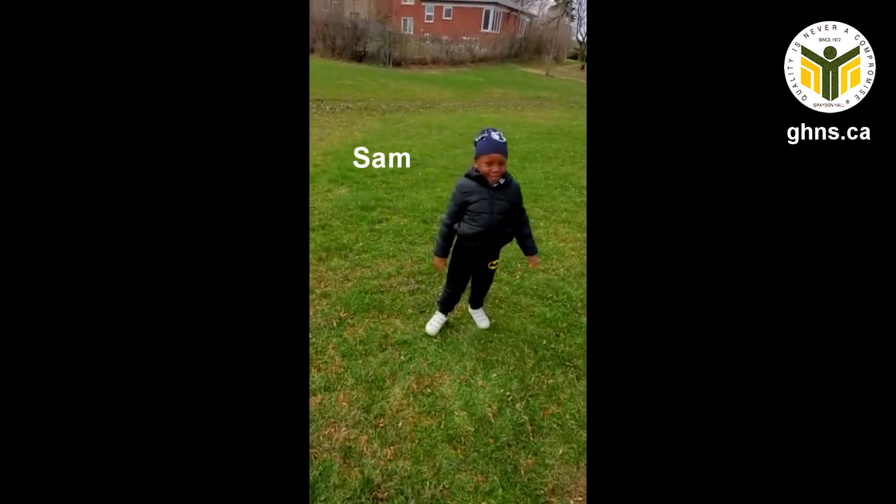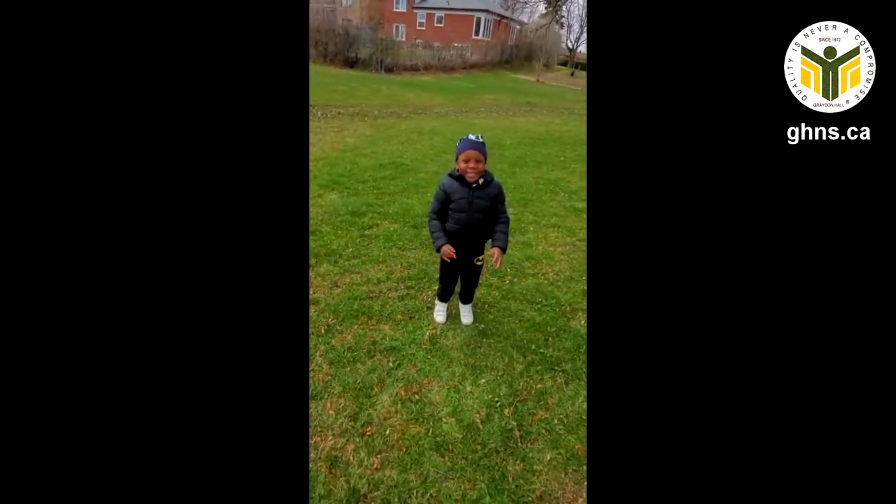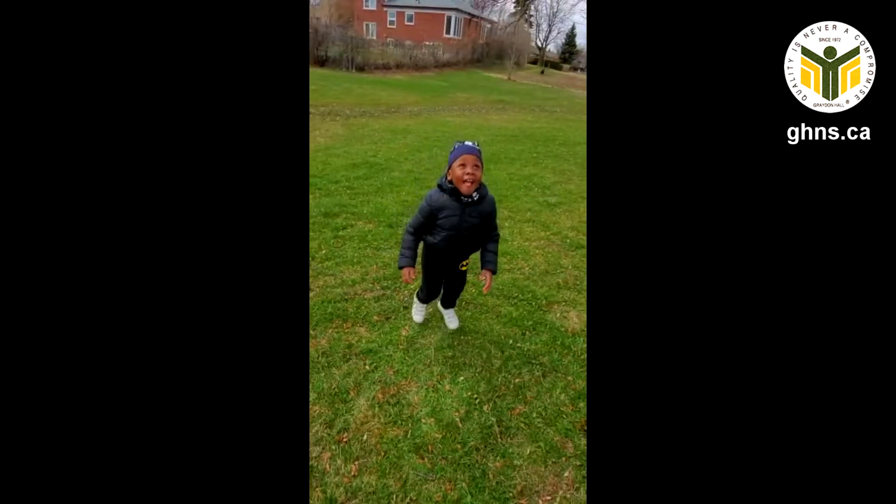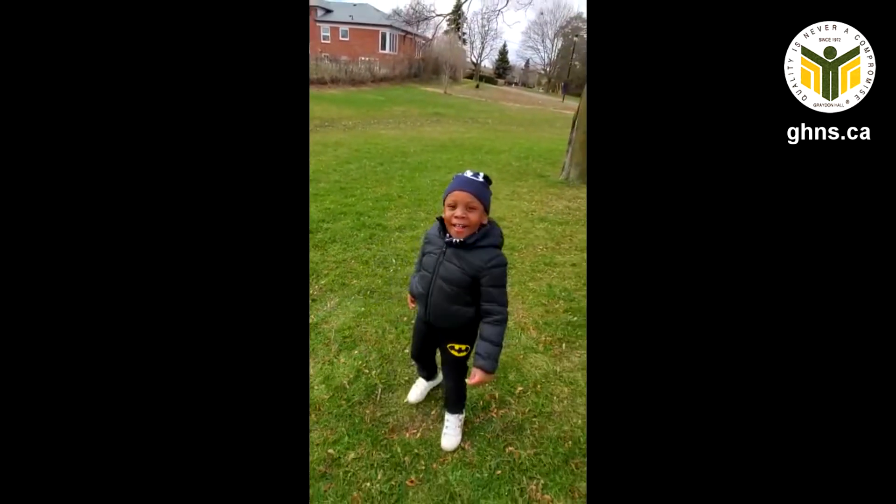Hey everyone, it's Miss Samantha wishing you a safe and happy quarantine. Now while you're quarantining, have some fun! If you're happy and you know it, clap your hands. If you're happy and you know it, clap your hands. If you're happy and you know it and you really want to show it, if you're happy and you know it, clap your hands.